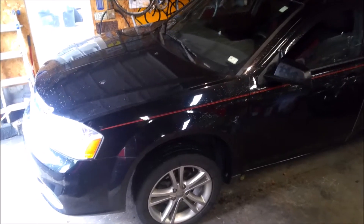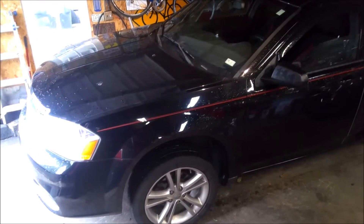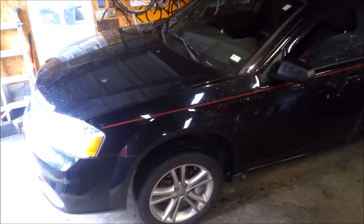Alright, so we're putting the wheel hub assembly on a 2012 Avenger SE, and I'll take you through the steps on changing it out yourself. Once you got the car up in the air and the wheel off, we'll get started.